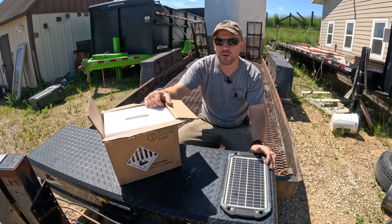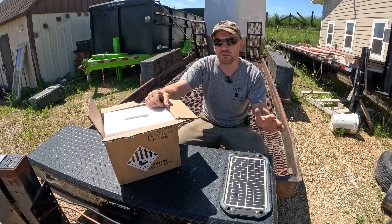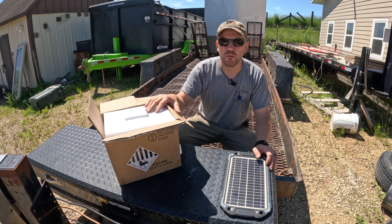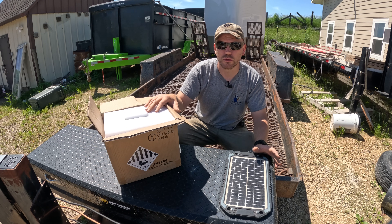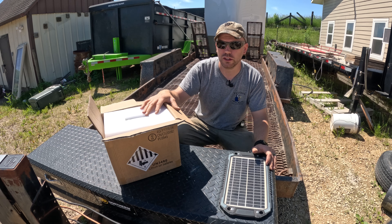Every year I'm having to replace at least one or multiple deep cycle batteries on our homestead for different things — trailers, boats, lifts, and so on. It's getting expensive since some batteries are over $200 a piece, so I decided to start switching them all over to LiPo instead of lead-acid batteries, because they're not that much more and they're rated for 10 plus years.